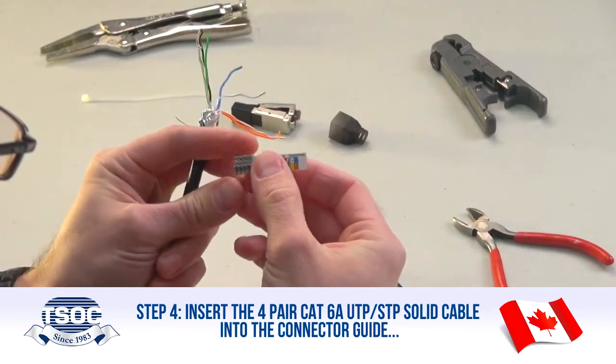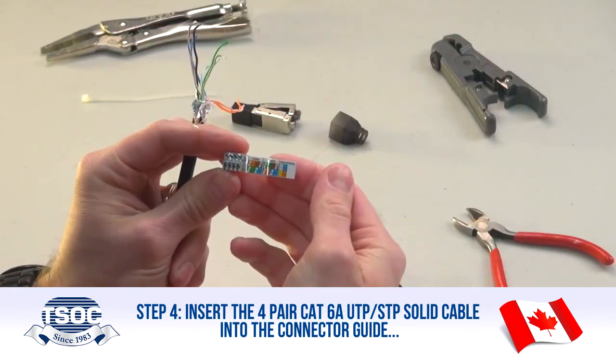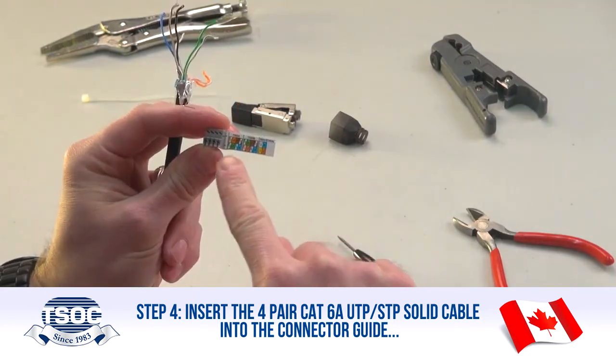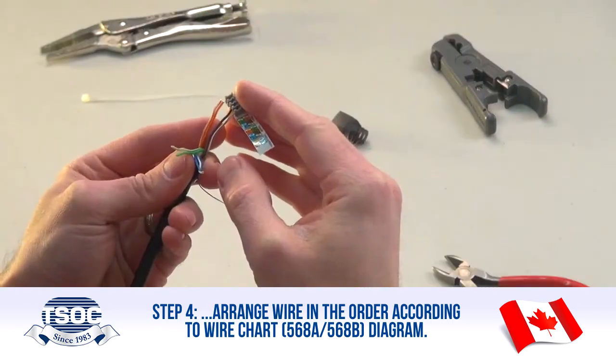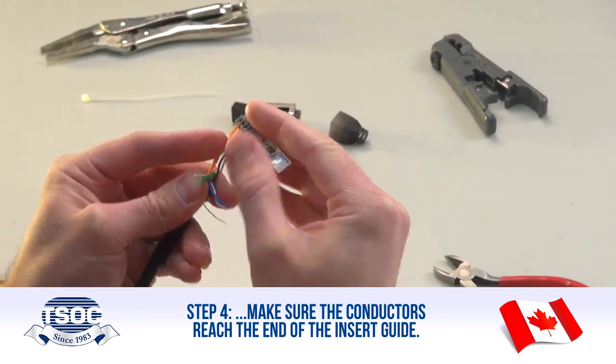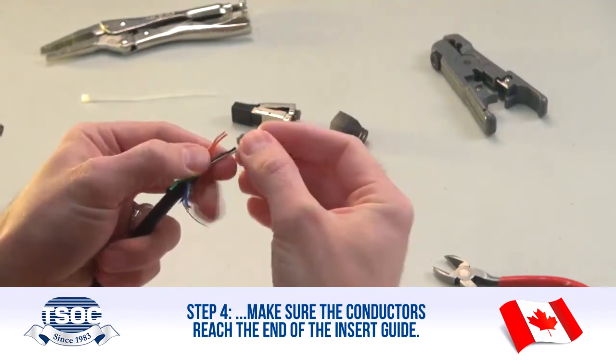Step 4: Insert the 4-Pair CAT 6A UTP-STP Solid Cable into the connector guide. Arrange wires in the order according to the wire chart, 568A or 568B diagram. Make sure the conductors reach the end of the insert guide.